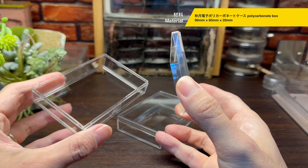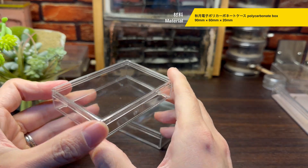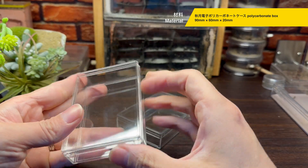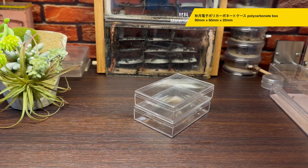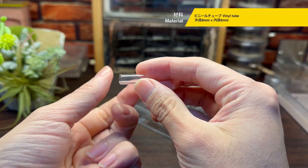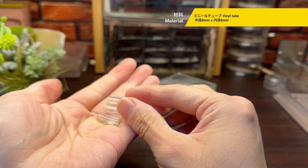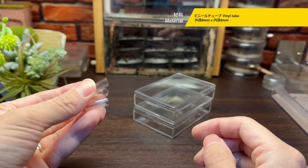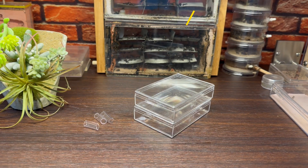それでは早速材料を紹介していきます。まず土台となるのが透明なポリカーボネートケースで、おおよそのサイズは9cm×6cm×2cmです。我が家では秋月電子さんのポリカーボネートケースを使用しています。このようなポリカーボネートケースやアクリルケースは様々な商品がありますが、我が家では昔からこの秋月電子さんのケースを利用しています。そしてビニールチューブ、こちらはシークス同士の接続やシークスと餌場の接続などに欠かせない部品です。今回は外径8mm、内径6mmのビニールチューブを使用していきます。材料はたったのこれだけです。